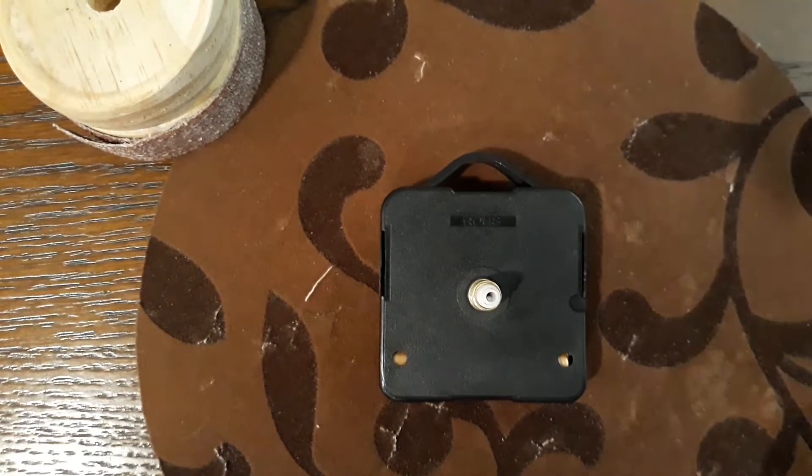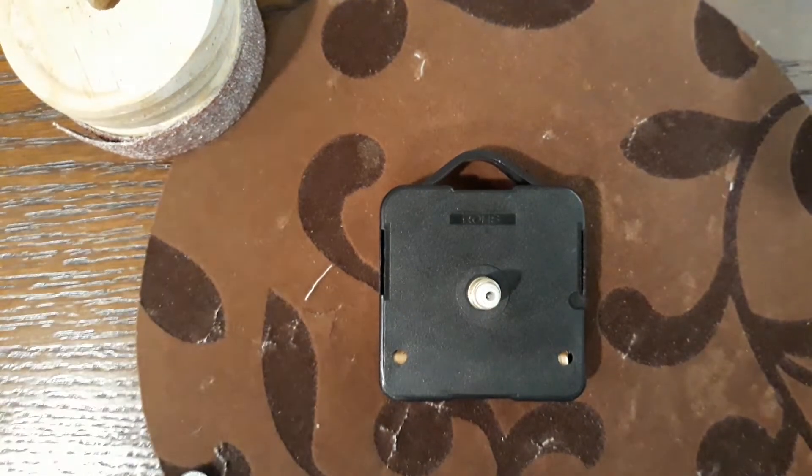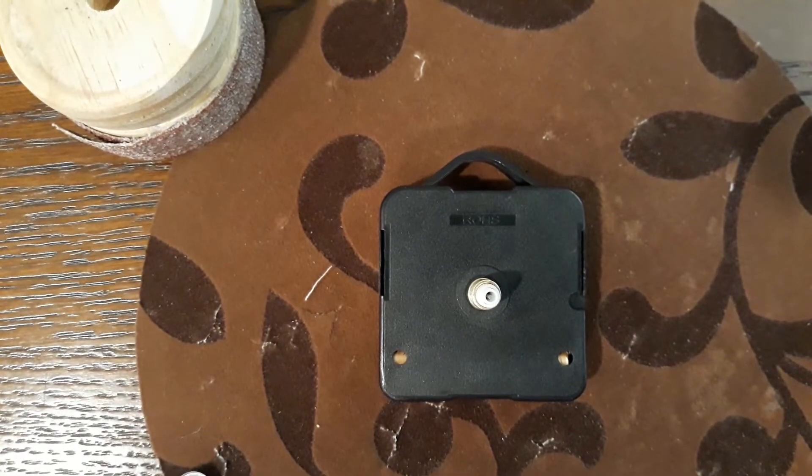So we stick this in, and when you put the hands back on they will move correctly. I'm not going to leave it on long — just do this when you put the hands back on and they'll move correctly. That's it, that's my video. Sorry for all the shaking, but there's an earthquake somewhere — I just know it. Anyway, thank you, bye.